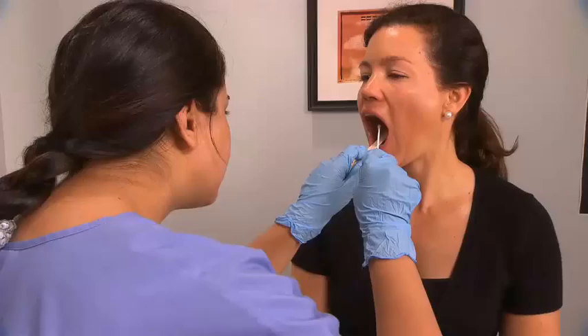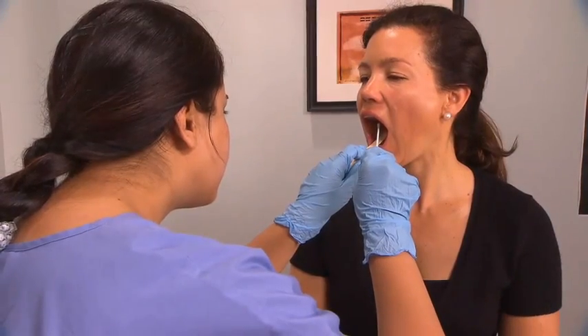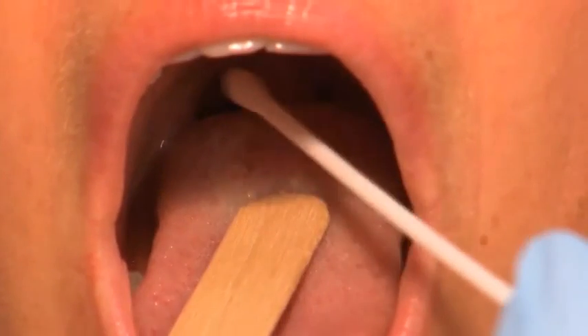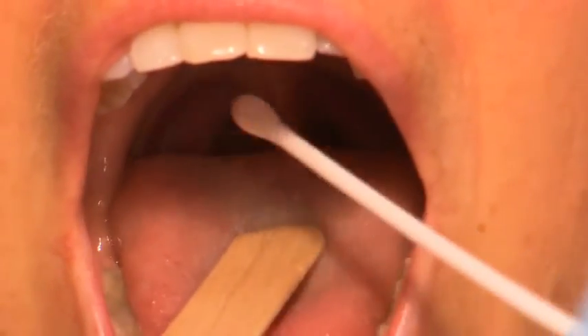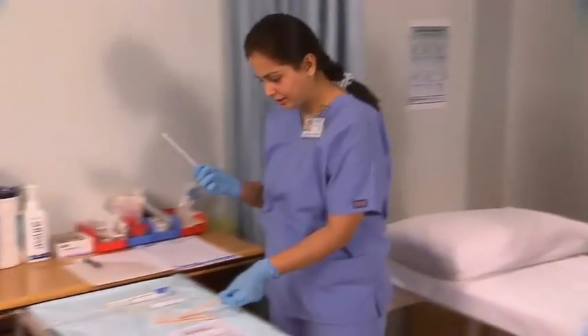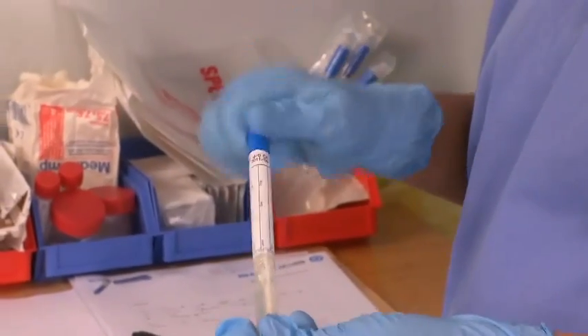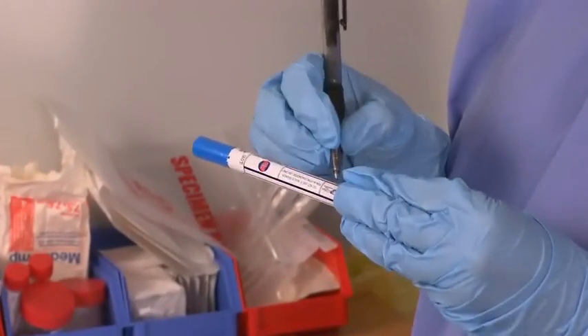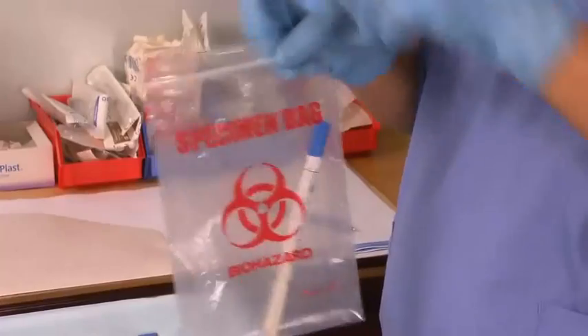Take care not to touch other structures. Gently swab between the tonsillar pillars and the tonsils, including any inflamed or purulent areas. Withdraw the swab without touching other structures, then remove the tongue depressor. Place the swab in the transport medium, label it, and place it in the transport bag.